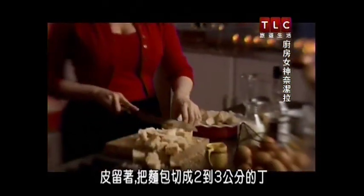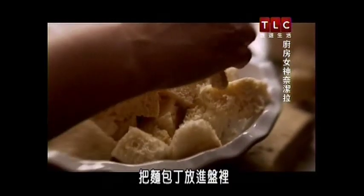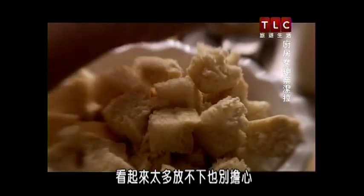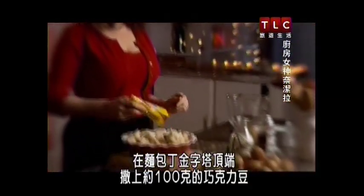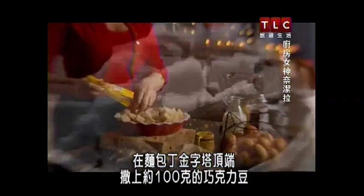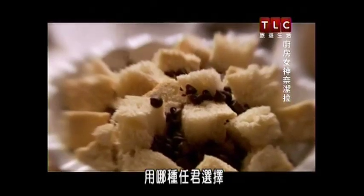I leave the crust on but I cut the bread into cubes of about two to three centimeters. I put the cubes of bread in the dish — don't worry if it looks like you've got too much bread to fit in, because it'll work. On top of the pyramid of bread cubes scatter about 100 grams of chocolate chips — your choice which kind they are.